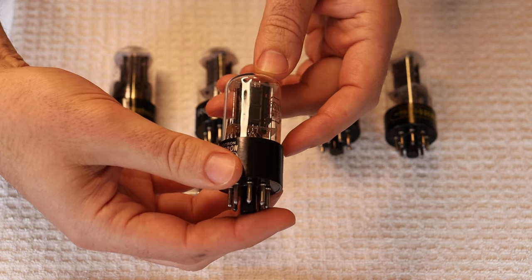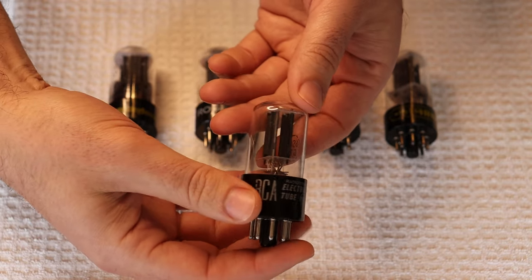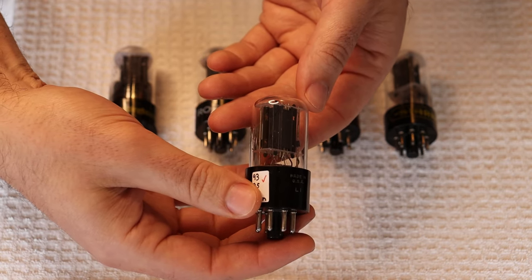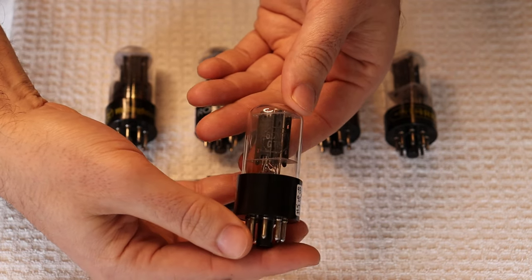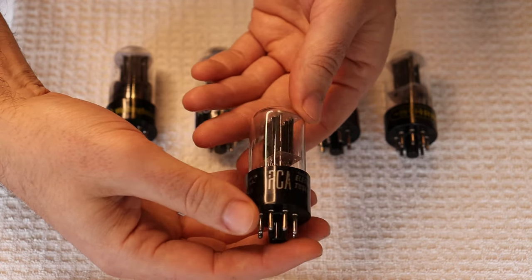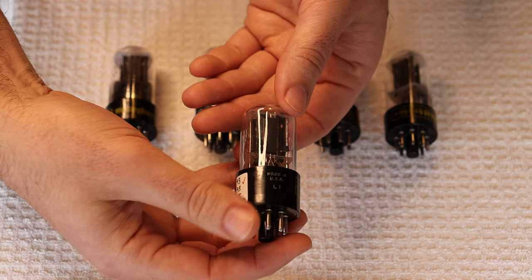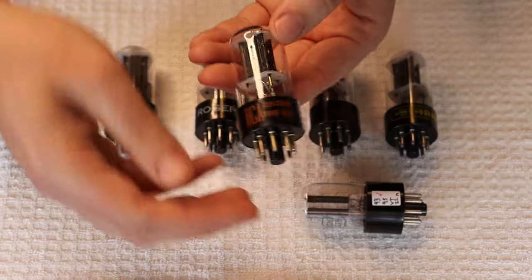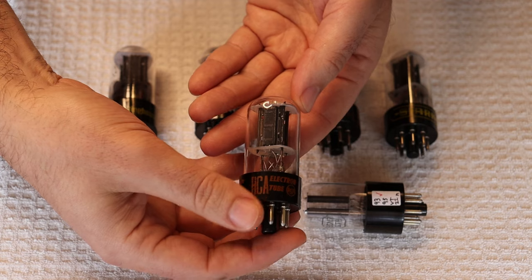These are known by guitarists as being really good tubes, particularly for their tone. Everybody who amplifies an instrument and is serious about their sound does exactly what we do in audio — they roll tubes. They might have a dozen tubes in their kit bag depending on how they feel and how the equipment is sounding. They're even known to change resistors on the fly in hopes of changing the sound. That's dedication.